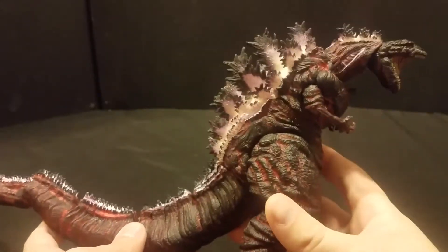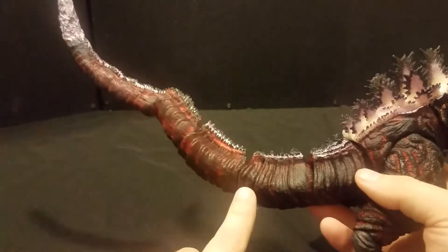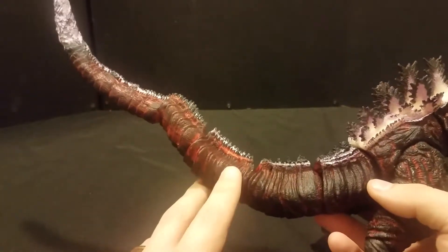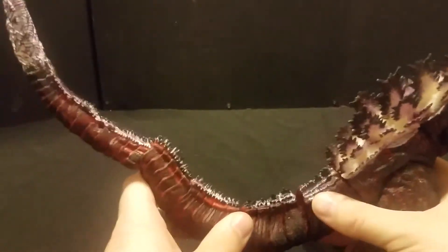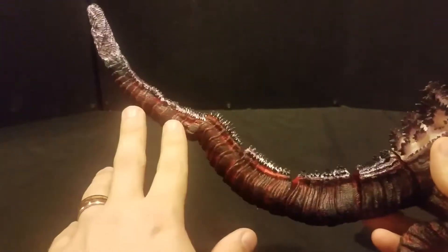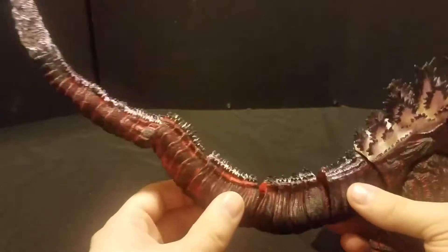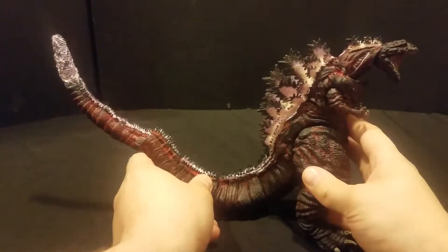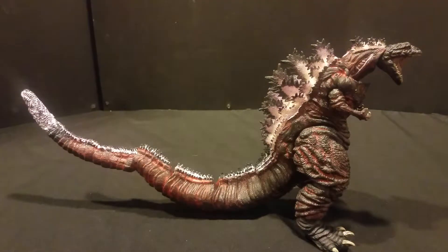This is actually how I managed to hurt my hand — two reasons for that. First reason is trying to get his tail on, because in the package he comes with the first two sections of tail attached, and then the rest as an accessory. The instructions say to just soak the tail in warm water for 20 seconds and it'll pop right on.